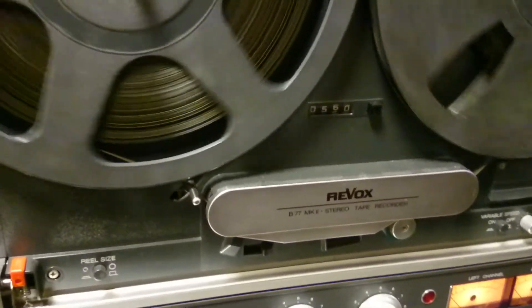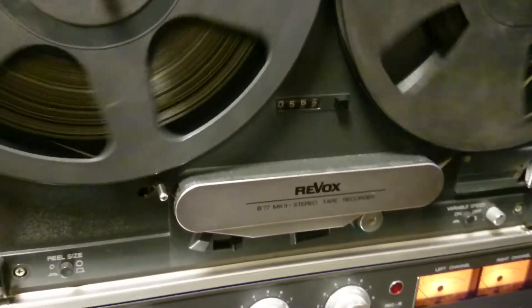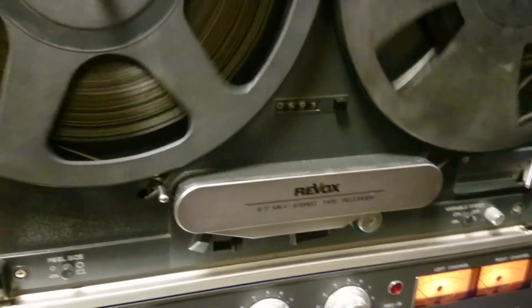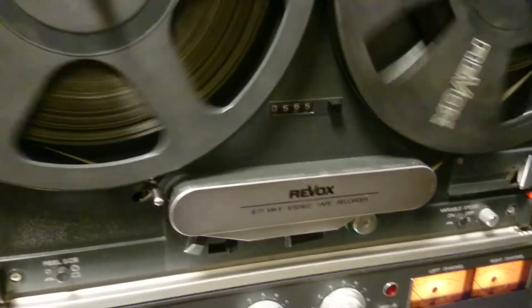Pulse Lock Mode works on any version of Revox B77 and PR99 when the remote system is connected. There is no need to modify anything inside the recorder.